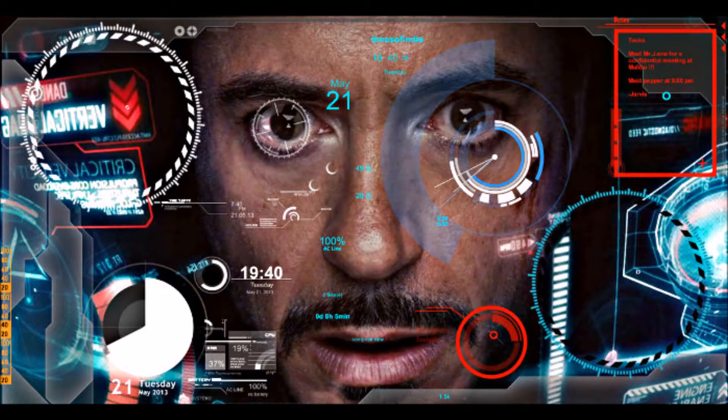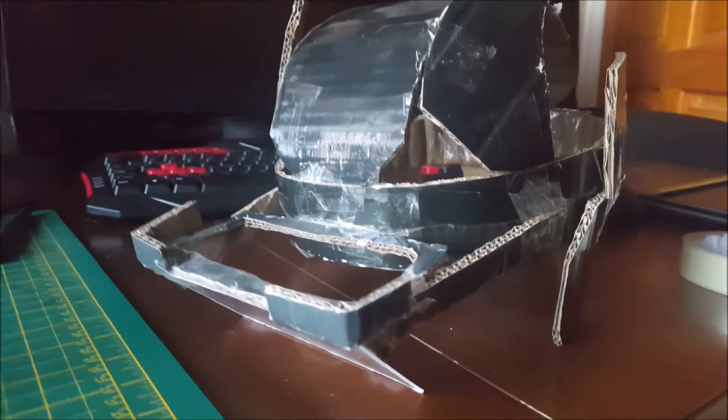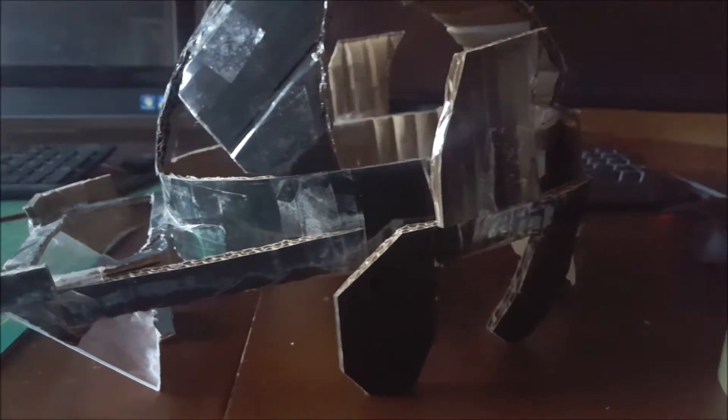So guys, I was looking at the holographic projector thing again and I was wondering, wouldn't it be cool if we could put this in a helmet and have a Jarvis-like Iron Man display? So I did — I put it into a helmet, and this is what it looks like. This is my first prototype.